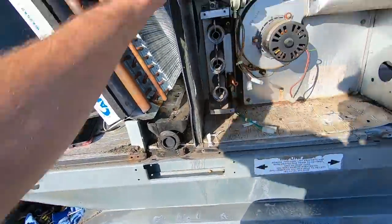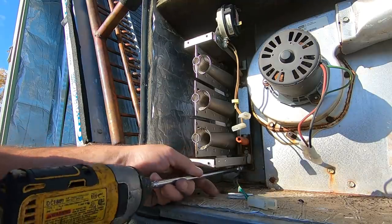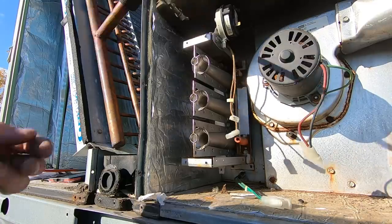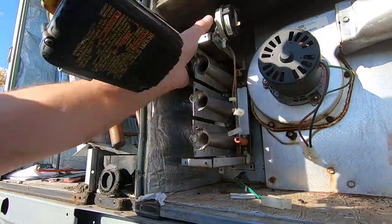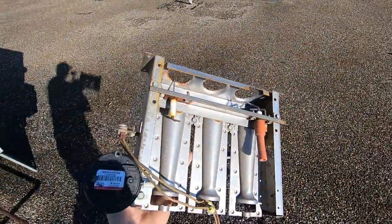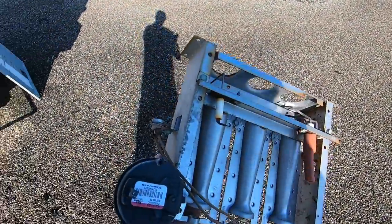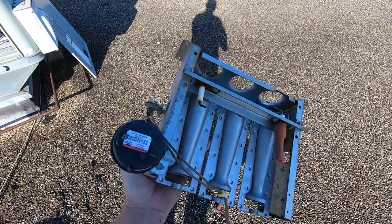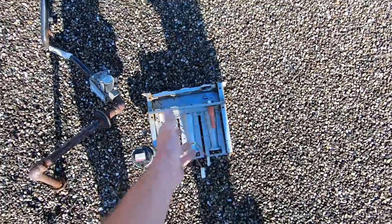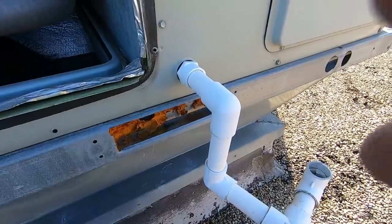To get the burners out, you've got to get an extension. There's all the burners, your flame sensor, your igniter, your rollout switch, and your pressure switch. We're going to go ahead and — once we get to that point — we're going to be replacing all the burners and all those components.